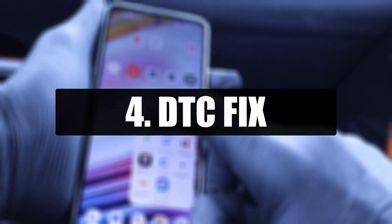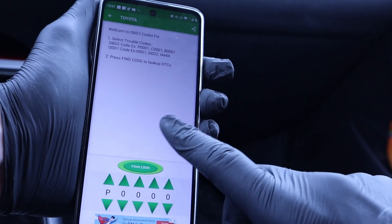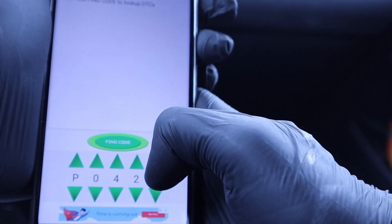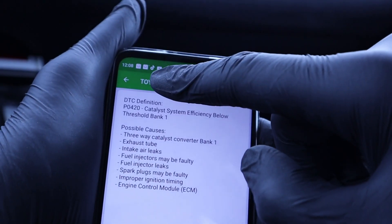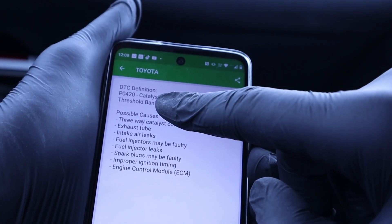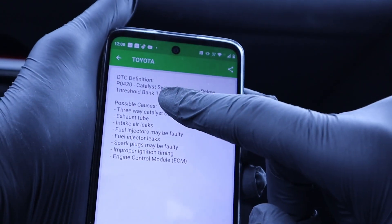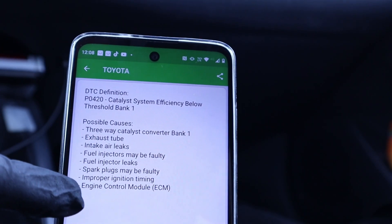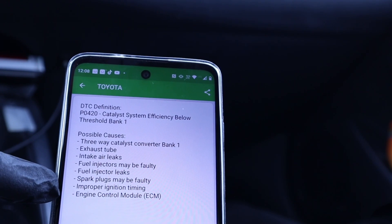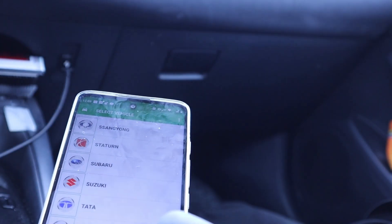The next app is called DTC Fix. You can input a trouble code that you read with your previous app. For example, if you've read a code but don't know what part is actually faulty, input the code, select the brand — Toyota — and press Find Code. It says 'catalyst system efficiency below threshold, Bank 1.' The OBD2 app will also show you that, but it won't show you possible causes. DTC Fix gives you a bunch of parts to check: intake air leaks, fuel injectors may be faulty, spark plugs, catalytic converter can be clogged. You have at least some tips on where to start.